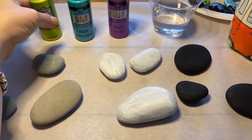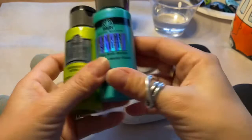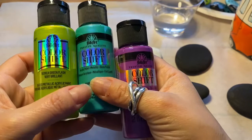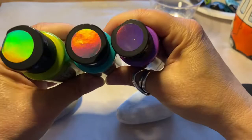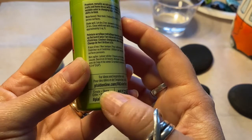I found these paints the other day at a local craft shop so I want to give them a try. These are pretty cool looking — they're Color Shift Folk Art acrylic paints. You can see the shift. These are provided by a company called Plaid, so plaidonline.com.